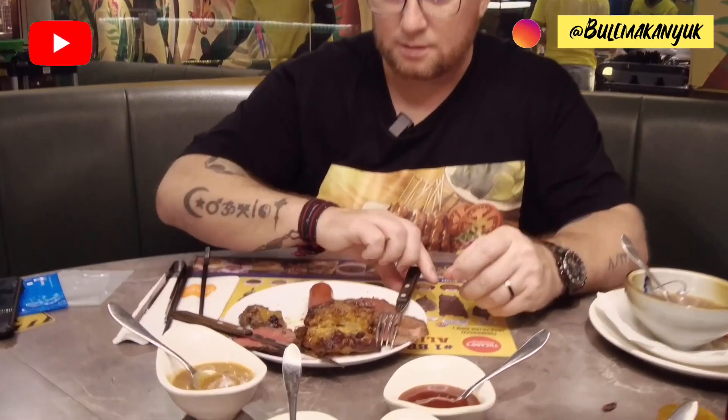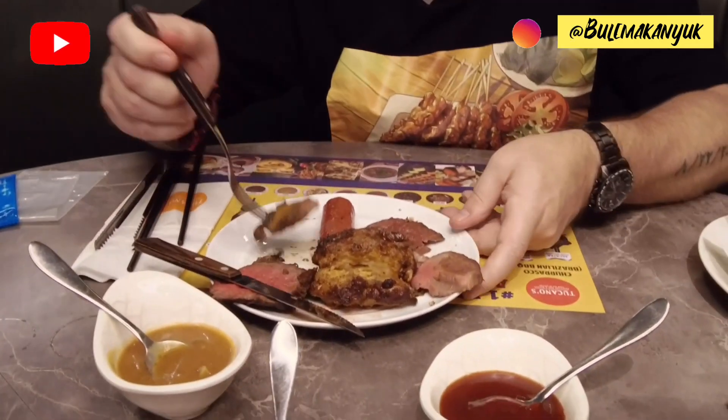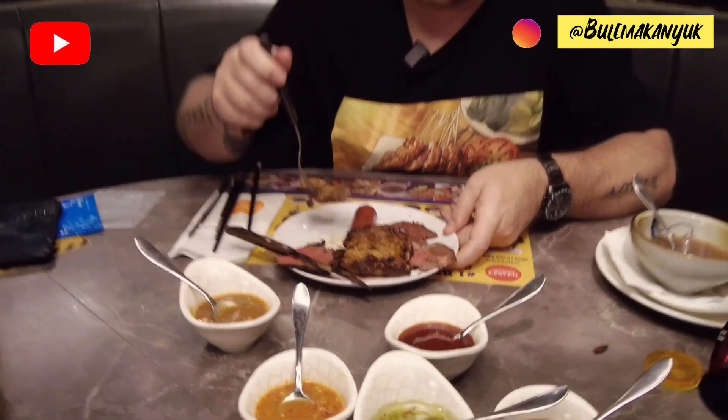Here comes the meat. Almost gravy-like — put that on there. It's a mushroom sauce, definitely. It's so good. That brings out that juiciness in the steak.